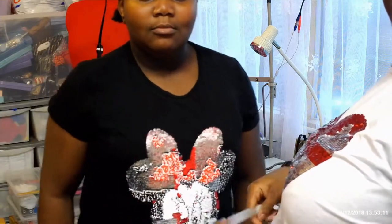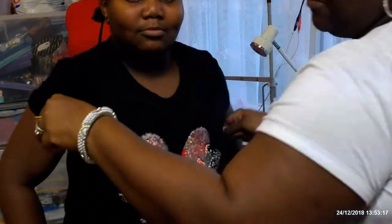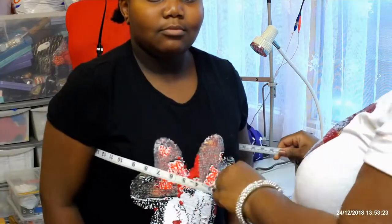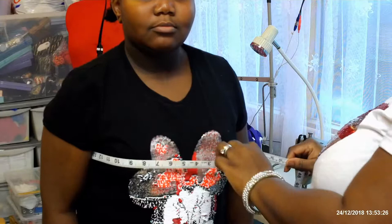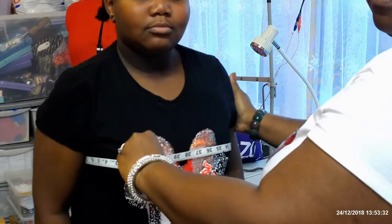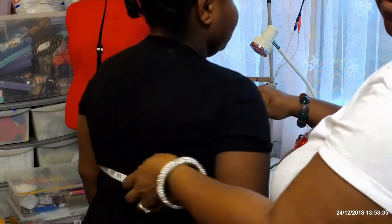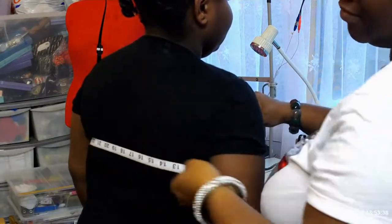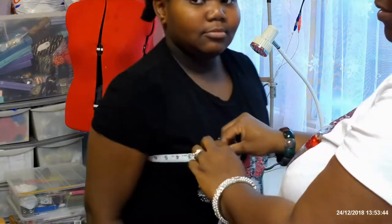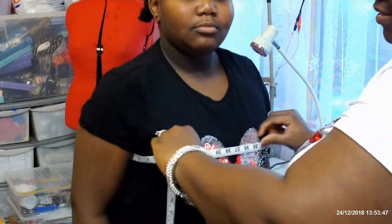Okay guys, let's start. I start by taking a bust measurement, which is the chest. You just take the tape round and measure. Make sure she's standing straight. Make sure the tape is flat on the back. So we start with the bust measurement.